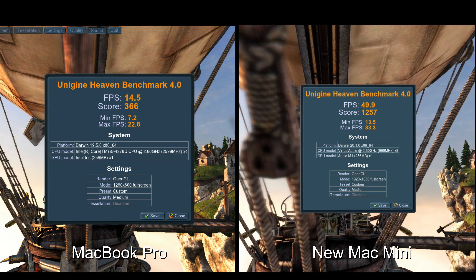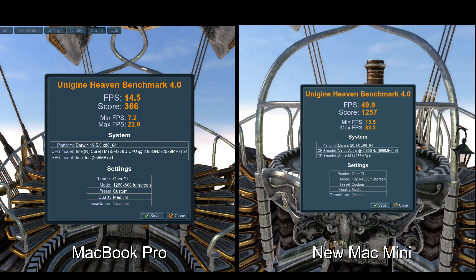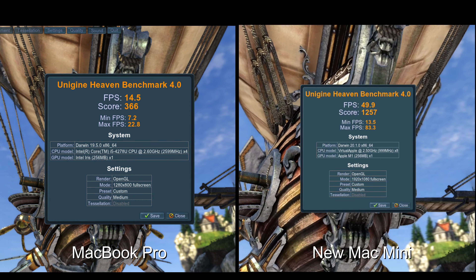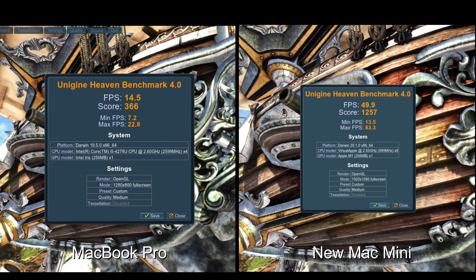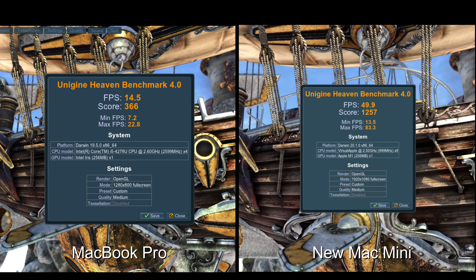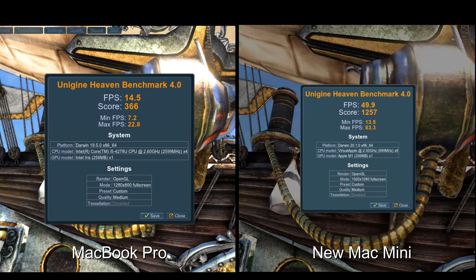The amazing thing is that the new Mac Mini is reaching 80 to 83 FPS, while my MacBook Pro maxes out at 22 or 23. It's just amazing how good the Apple M1 chip is. You can see how 3D rendering would be on this new Mac Mini compared to my old MacBook Pro — it's light years ahead. That's one of the main reasons I decided to get the Mac Mini.